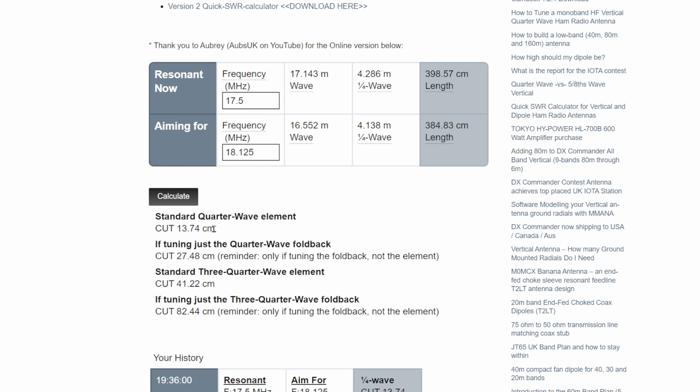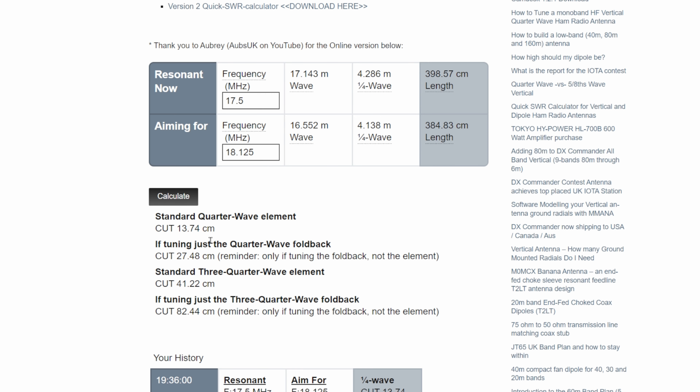Bear in mind that 13.74 is the difference on a quarter wave. If you're doing a full-wave loop, for instance, just multiply that by four. And could you use this on an end-fed? Yes — if it was an end-fed, it would just be double that. The end-fed is generally a half-wave end-fed. So that's how to use the SWR calculator and tune any wire dipole or aluminium antenna for that matter.